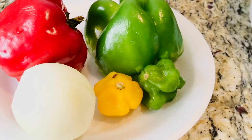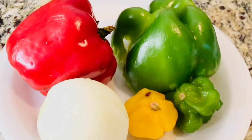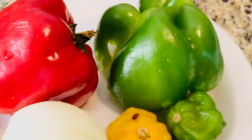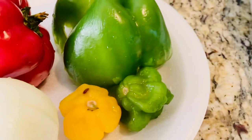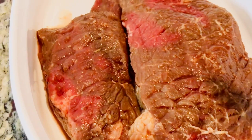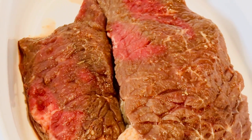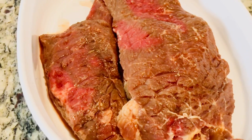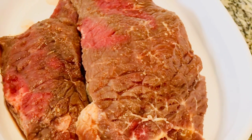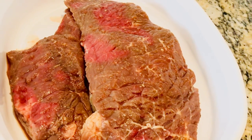In today's video, I'm going to show you guys how I'm going to make my peppered steak. So these are the ingredients that I'm going to use: the red pepper, the green one, onion, and the scotch bonnet pepper. This is the steak that I'm going to use — I have seasoned it overnight with soy sauce and salt, and I washed it with apple cider vinegar.